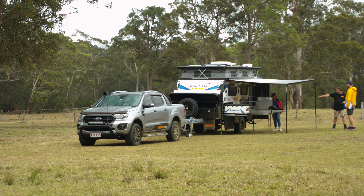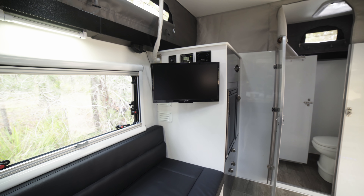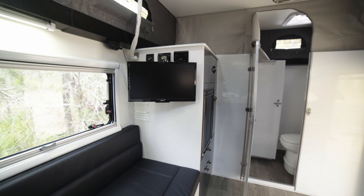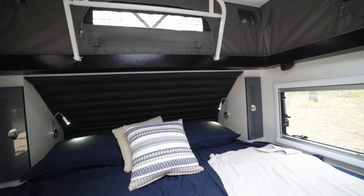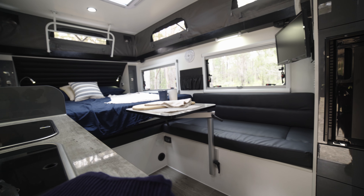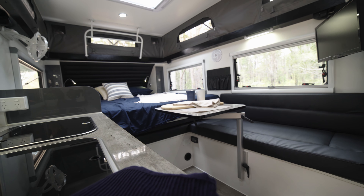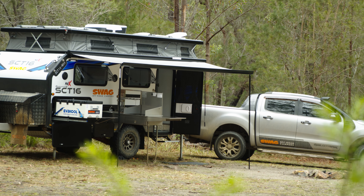Liveability in the Swag is hard to beat. It is only a couples van, though you can option it with some bunks. At 16 feet long, it's a manageable size, yet it has a full width en suite with separate shower and toilet. It's not the most spacious en suite, but it's only a 16 foot trailer, so there is always going to be compromise. That aside, it does leave a lot of room under the awning and inside the annex to sit on a picnic blanket, set up a table and chairs, or even set up a Swag for a slightly more grown up kid or good friend. From a liveability point of view, it is actually really well thought out.